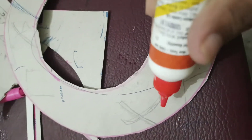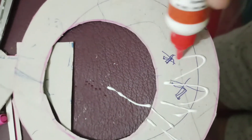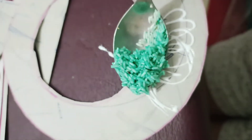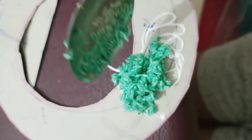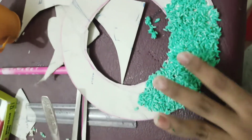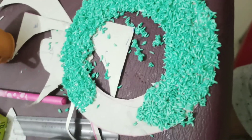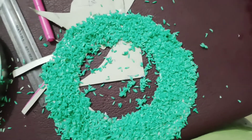Now I will put a little glue here, and then I will place my colored rice on it. I have stuck about half so far — a little bit is left. Now I have stuck all the rice. We will let it dry.